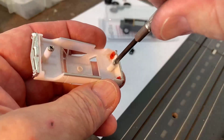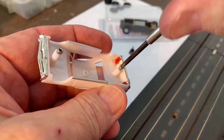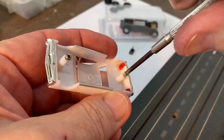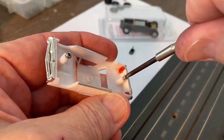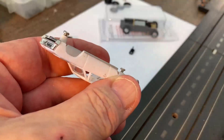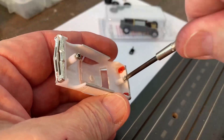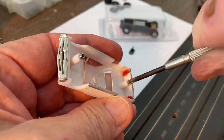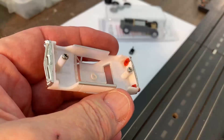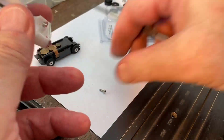Keep working it in and out, a little bit further down each time, backing it out — you're cutting the threads. You don't want to screw it all the way down at once. Just a little bit tighter each time. It doesn't take long — you go a little further each time, back it out. There we go — that's got it. That should be able to grip the chassis. Now let's back the front one out a bit to make room for the chassis.